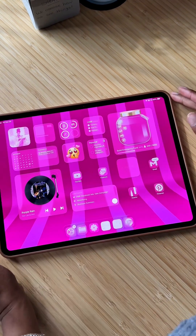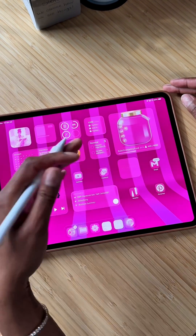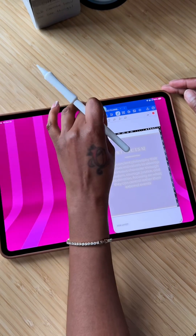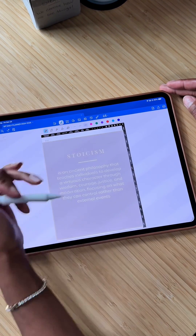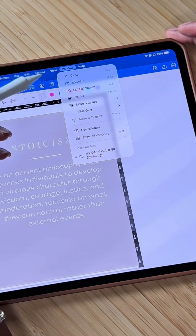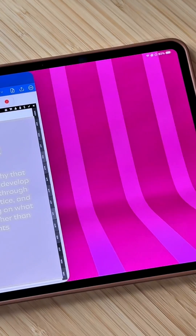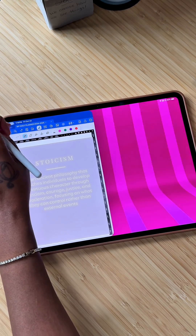And this is how I have found it the easiest to pull up a new window and still have them side by side. So I'm going to open up my GoodNotes, and I have it in full. What I'm going to do is swipe down, go to window, and click on move and resize. And I'm going to move it to the left.